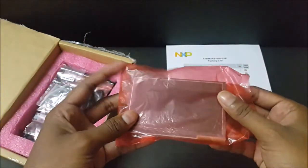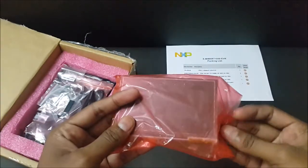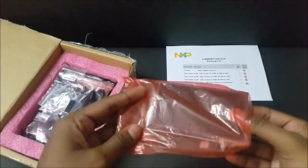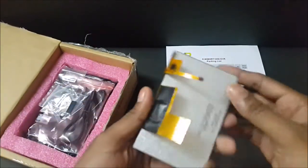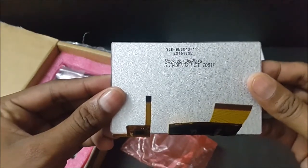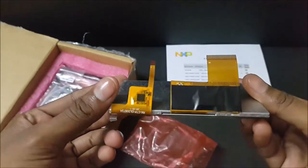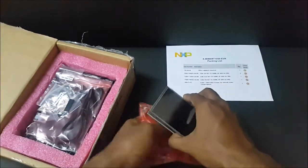And then we have the display. It looks to be neat and massive. It is a 4.3 inch display. It looks neat and shiny with ribbon connectors. Let me keep it aside.